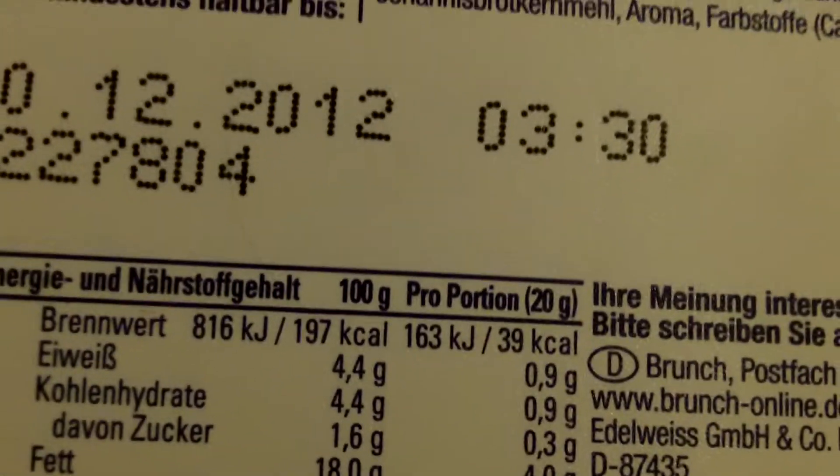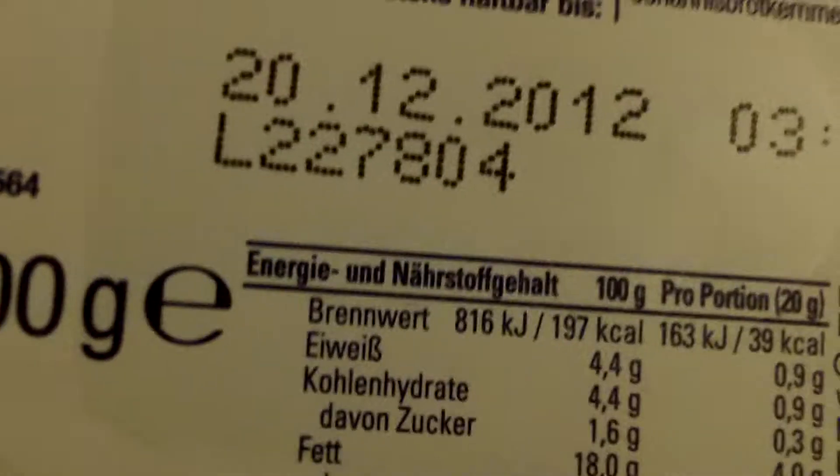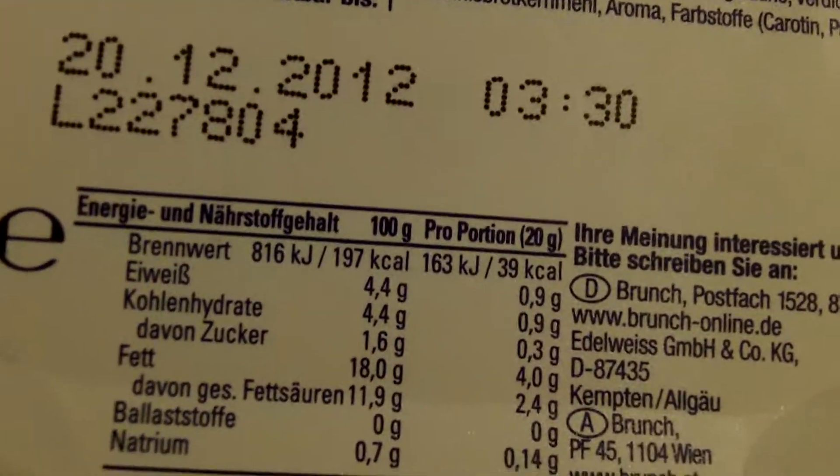I will open it now. As you can see, it's basically yogurt with some bacon cubes. Looking at the nutritional info: 197 calories per 100 grams. This is 200 grams, so 400 calories for the whole box. So on our wrap, maybe like 10 calories.